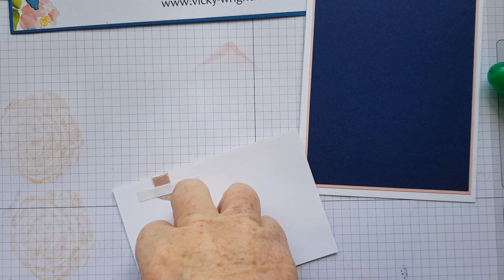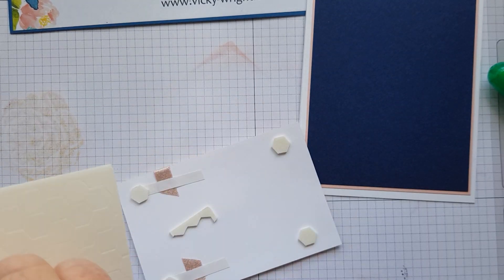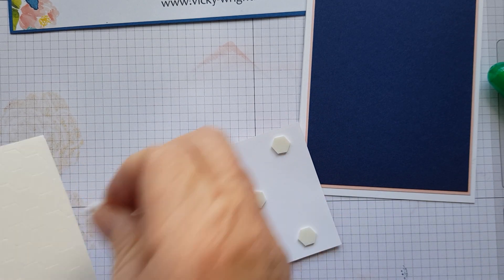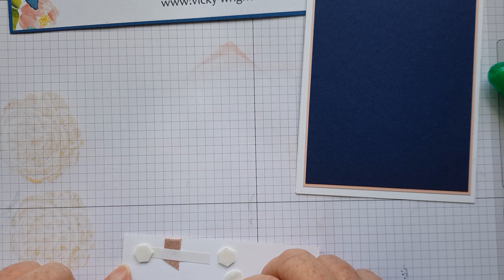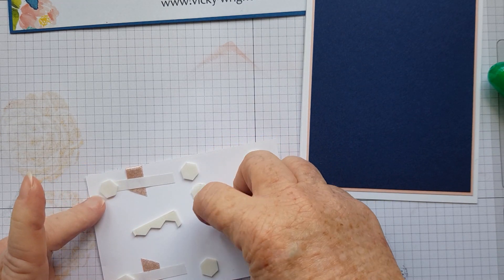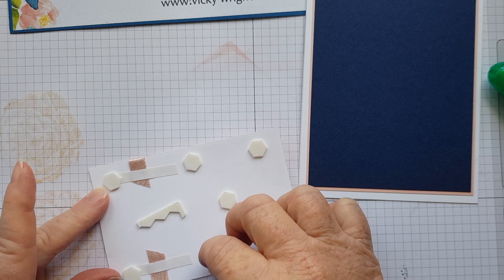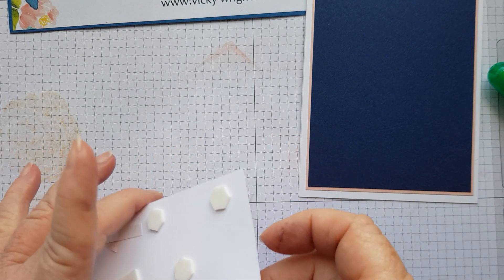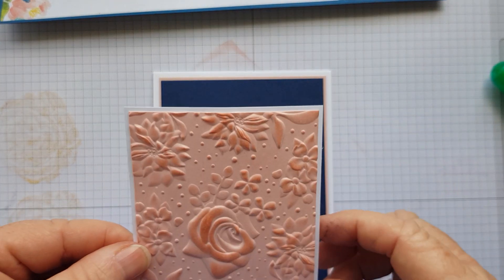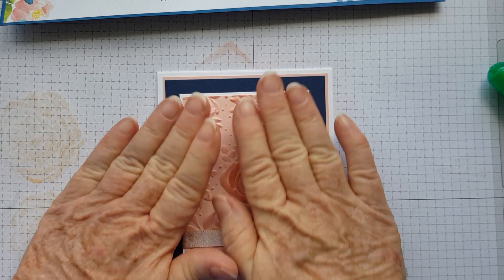Sorry, I thought I had all this ready. I'm then going to pop it up with dimensionals. I'll use that piece too — put one in the middle and that'll do me. Take off the little lids. It's a very simple card with one stamp, but sometimes they turn out the best. Then all I'm going to do is adhere that down to the middle like that and just press lightly, so it's nice and firm.